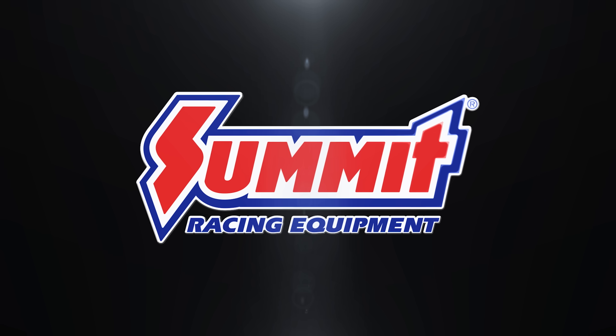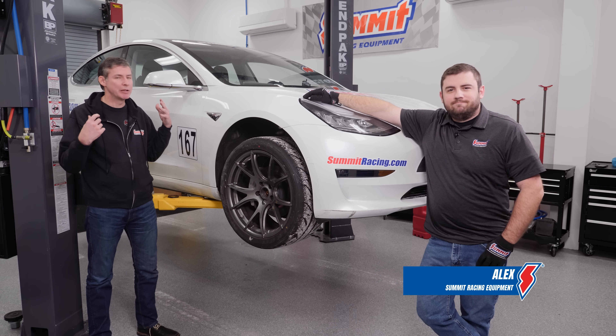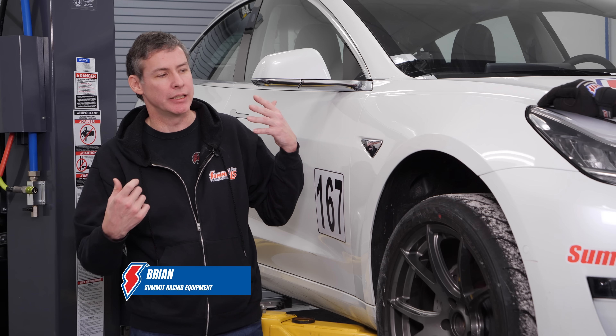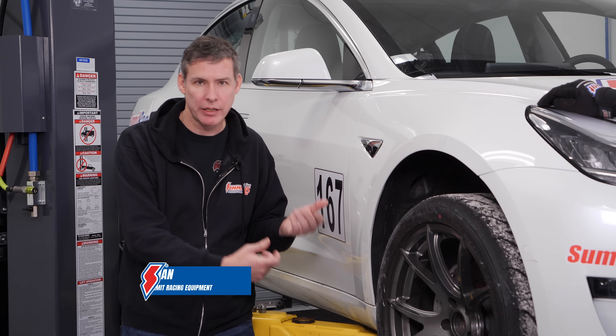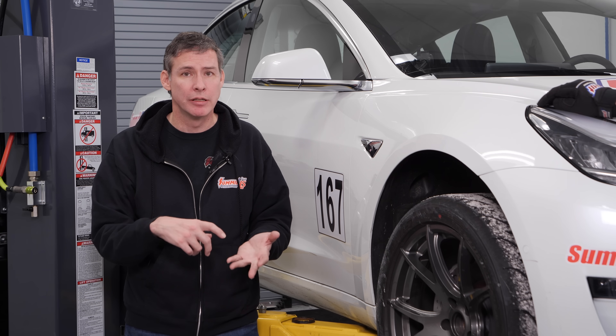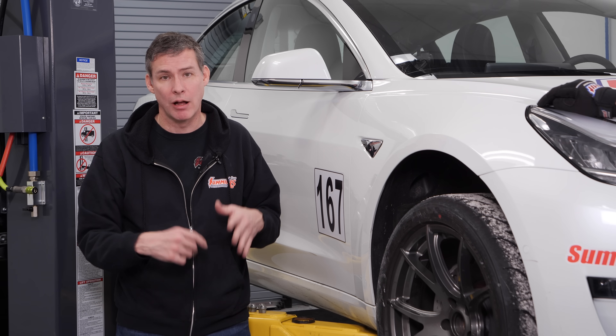Hey everybody, it's Brian from Summit Racing here along with my friend Alex. We have been working on Project White Lightning. We've been bringing the thing from basically box stock. Since then we've actually done some series of upgrades: suspension, the wheel and tire package, the brakes, all of which it needed.